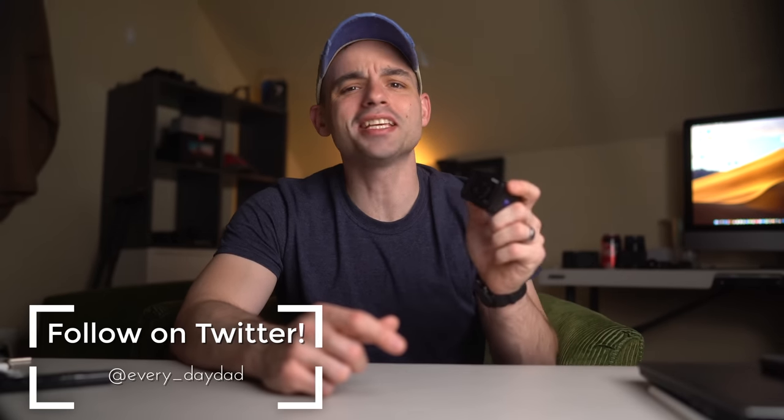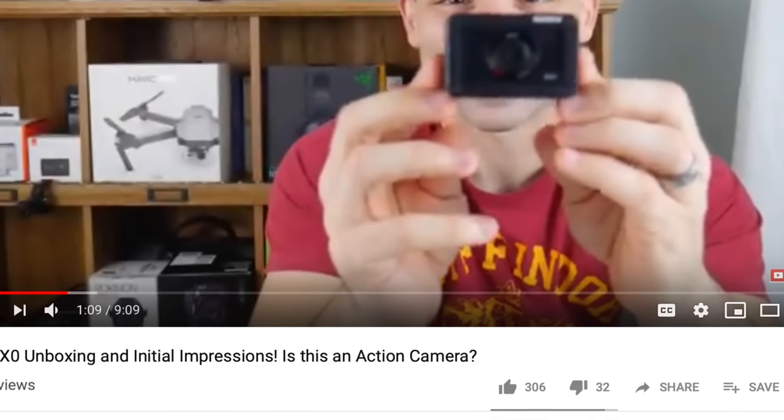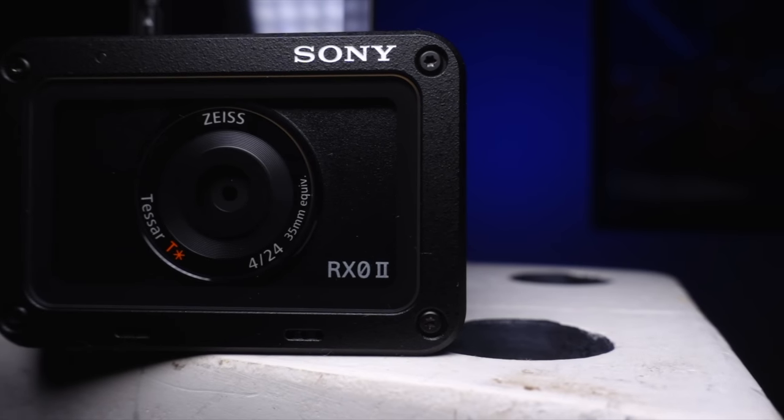The RX0 is a unique camera, there is no two ways around it. And to be frank, I did not like the Mark I. Oddly enough, it was one of the first cameras we ever checked out here on the Everyday Dad. I thought it was crazy overpriced, it overheated while recording 1080p in like 5 minutes, didn't have a flip-up screen, and honestly it was just pretty bad.